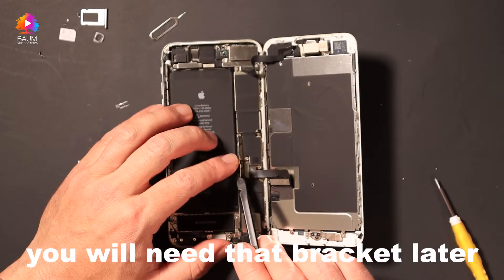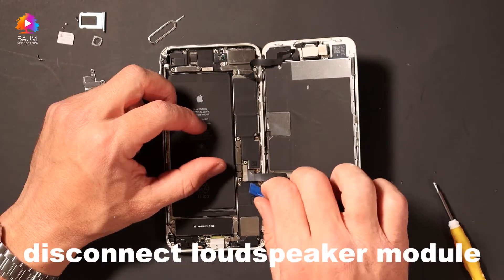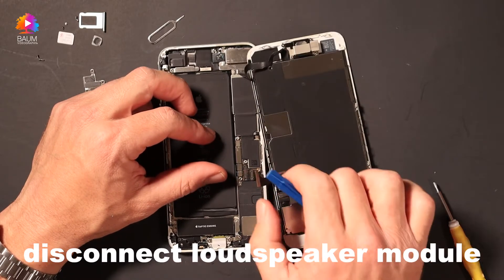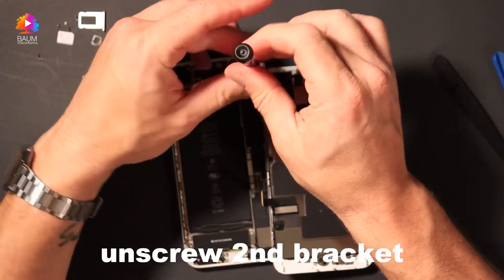The metal may damage the connector, so as you can see the connector — drag it off. Use the plastic one and detach the front camera.